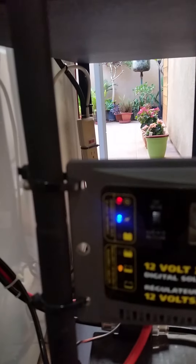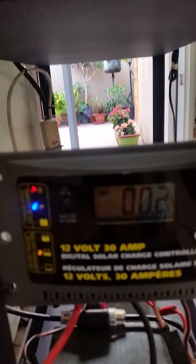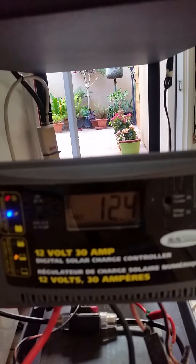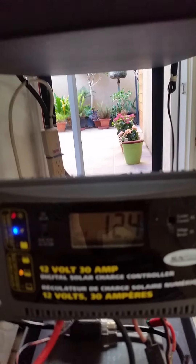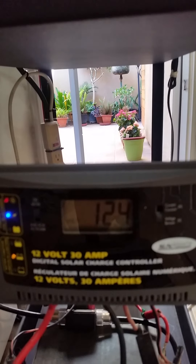The output of the solar controller goes to the battery. But I will show you first the charging voltage coming from the solar panel right now — 12.4 volts. So this 12.4 volts is the one charging the battery for the meantime.